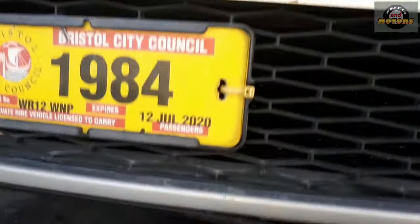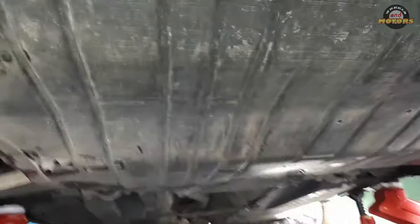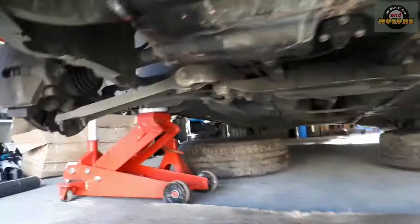What we need to do: jack up the car and secure it with stands — don't rely on jacks only. Then we're going to remove the wheels and remove the plastic under-cover, which is held by a few screws. On the sides there are T25s, and then three bigger ones at the top. Just remove this plastic — it's very simple. So we'll get straight to business with the cover off and wheels off.